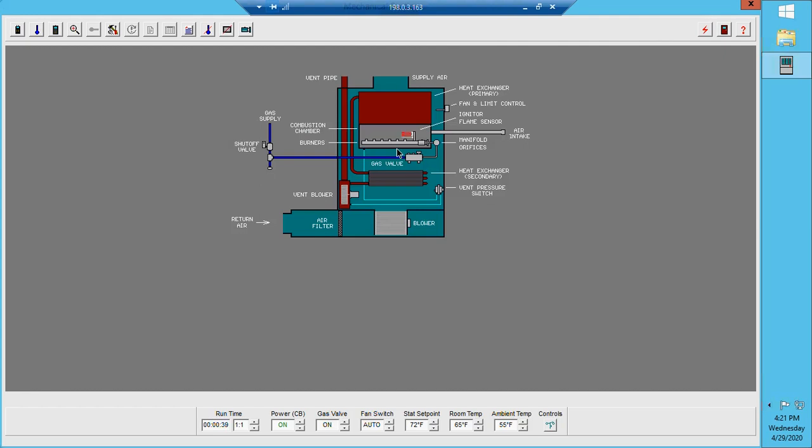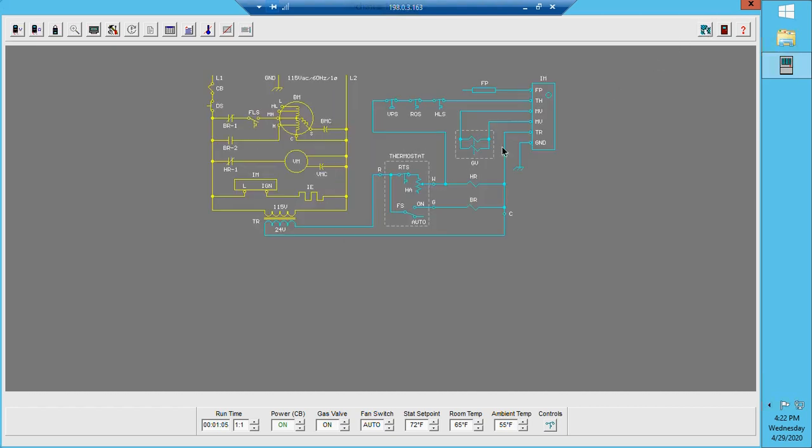We also want to make sure we clear the furnace of any combustible gases that may have been left over from the previous burn. The hot surface igniter has now started to glow and we have ignition — that is the next sequence of operation. Once the vent motor has begun to spin, the vent pressure switch closes, sending a signal to the ignition module. The ignition module then sends the sequence to our igniters and gas valve, which ignites the gas.